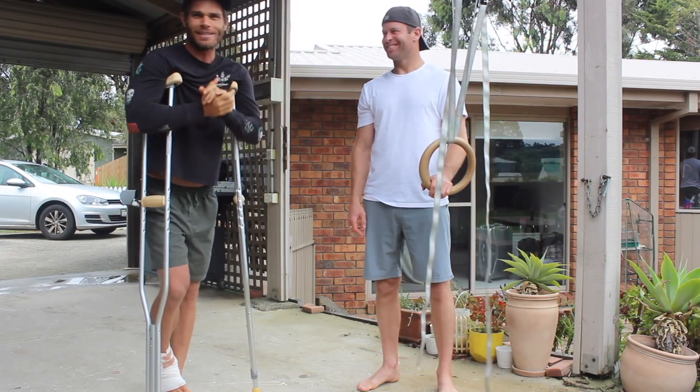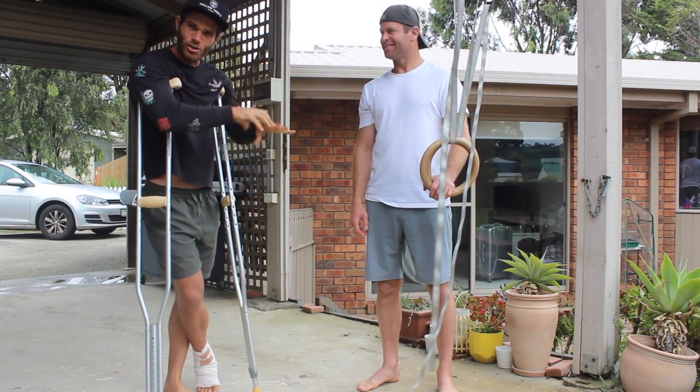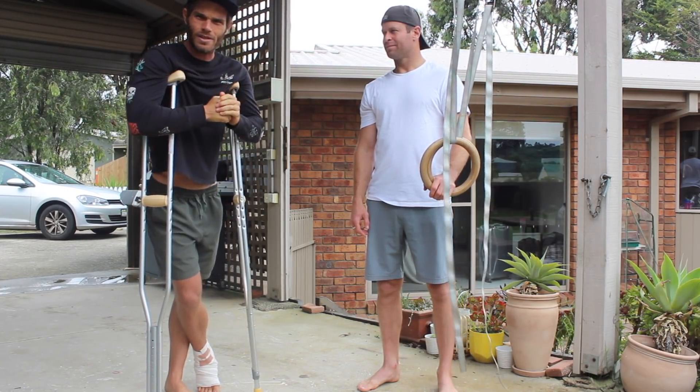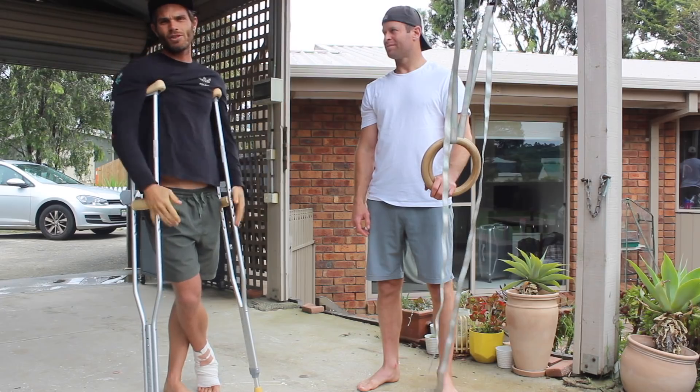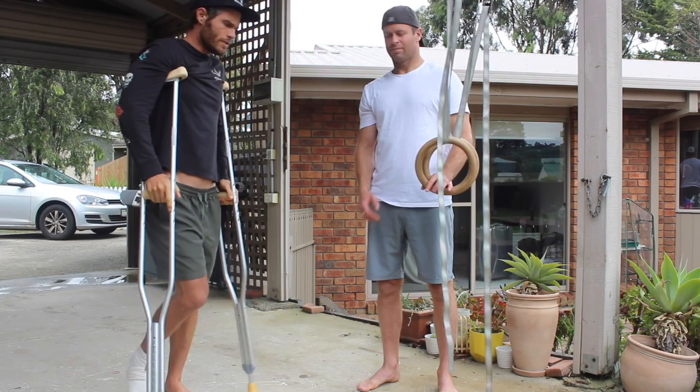I'm on crutches, so this guy's doing the workout today. Four movements going from a power, to strength, to endurance, and then kind of a shoulder prehab exercise — in a sequence, just to build some work capacity, healthier shoulders, better paddling. Four movements.